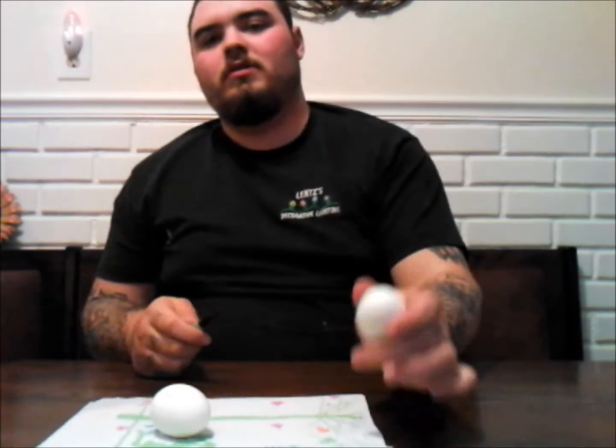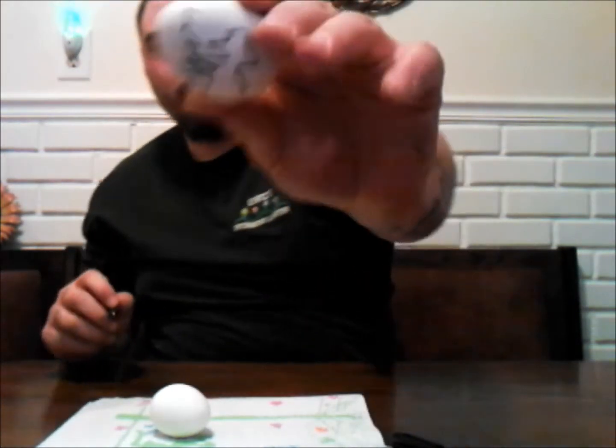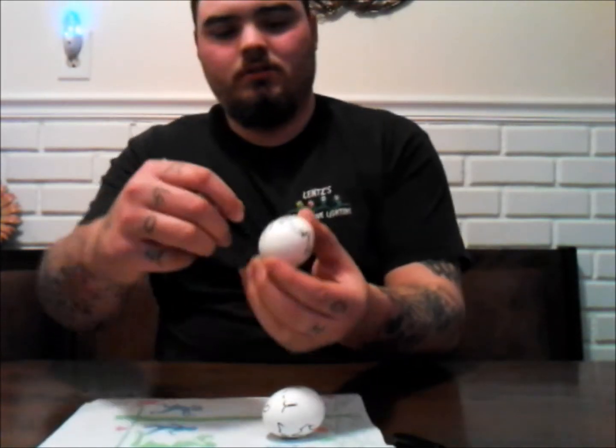And to prove it to you guys, got a permanent marker. I'm going to draw all over this. See? Awesome writing. So I'm going to scribble all over this just so you guys know that it's not the other thing. Scribble, scribble, scribble all over the place.